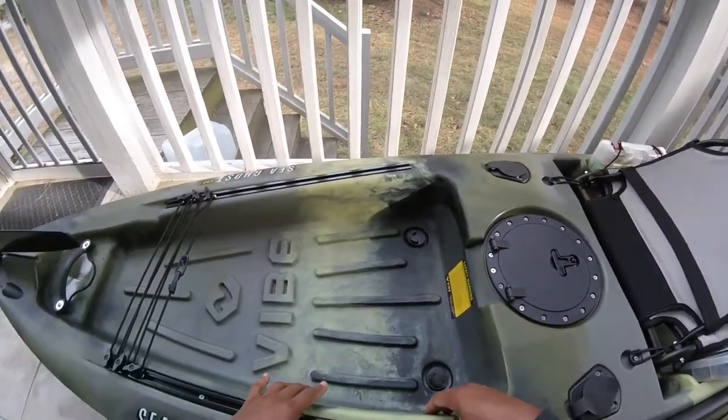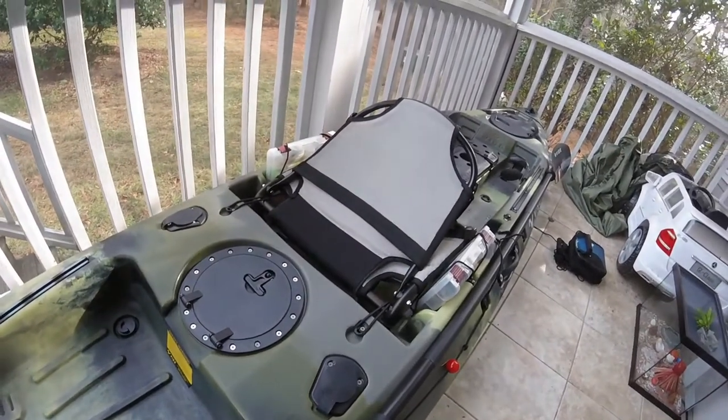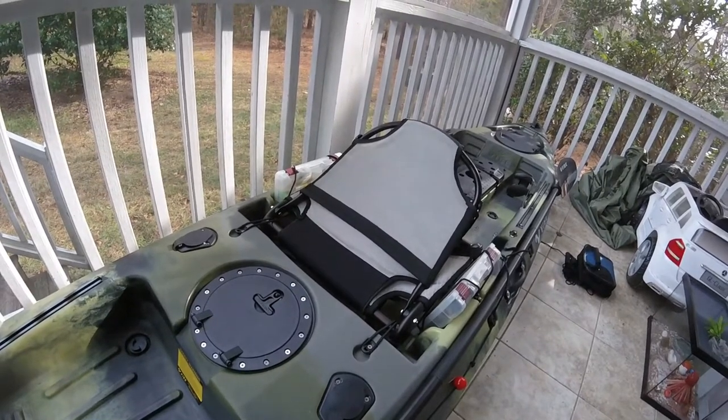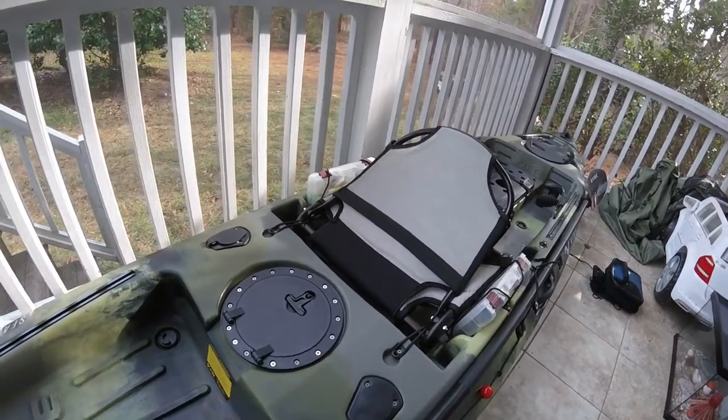This kayak is 13 feet long, 33 inches wide, and weighs 74 pounds.